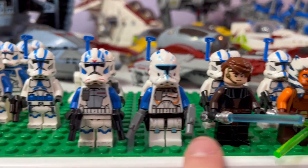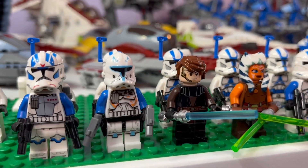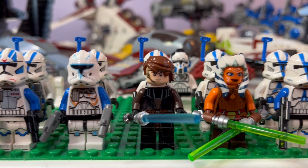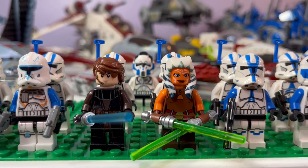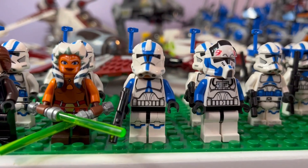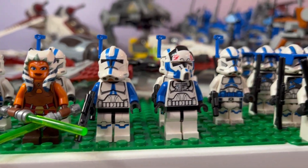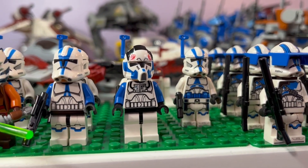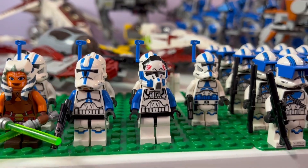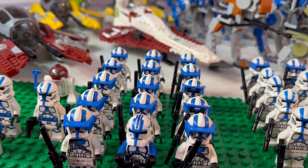Then we have this Phase 2 clone trooper Captain Rex, which I'm pretty sure is fake Lego — I definitely don't think it's real. Over here we have General Skywalker as well as Commander, a 2013 clone trooper 501st, and then Lieutenant Hawk, which I sharpied some wings on top of to make him Lieutenant Hawk.